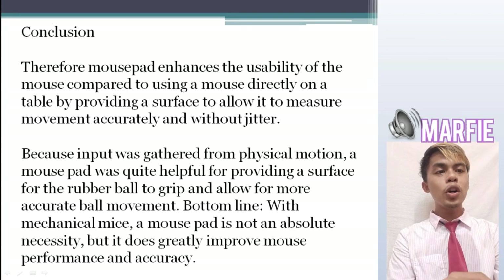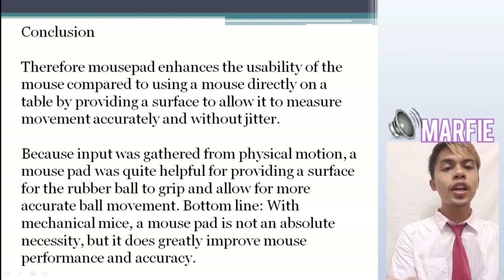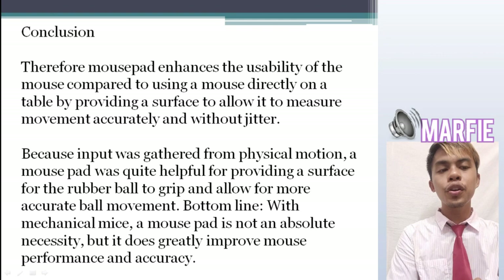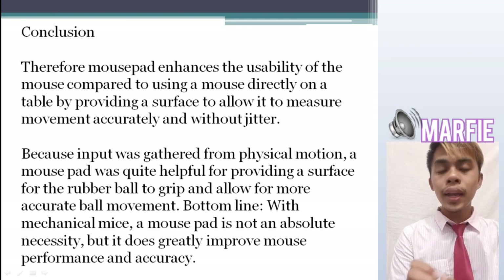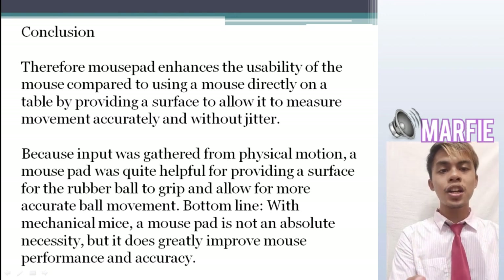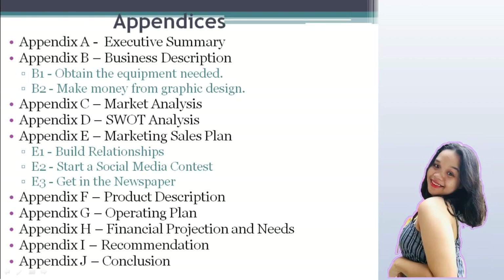Conclusion. A mousepad enhances the usability of the mouse compared to using it directly on a table by providing a surface that allows it to measure movement accurately and without jittering. A mousepad was quite helpful for providing a surface for the rubber ball to grip and allow for more accurate ball movement. Bottom line: with a mechanical mouse, a mousepad is not an absolute necessity but it does greatly improve mouse performance and accuracy. That's all. Thank you for listening.